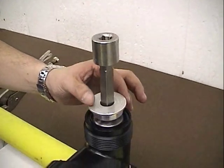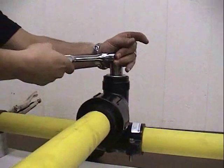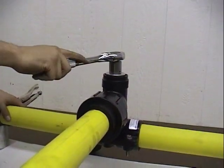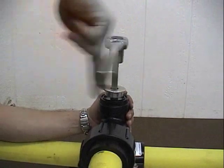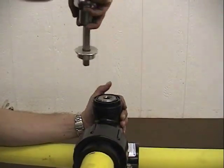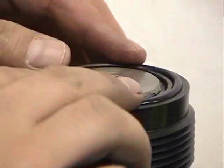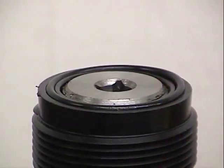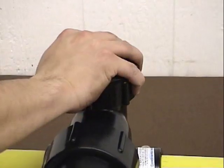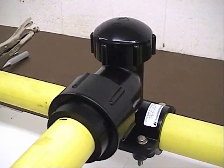Remove the cap and the O-ring. Using Continental's tapping tool and a socket wrench, screw the punch clockwise until the stop on the tapping tool contacts the top of the T. Tapping is complete. To allow flow to the service, screw counter-clockwise until the top of the punch is flush with the top of the T. It is important that the punch does not protrude above the T. Inspect the O-ring for debris and clean if necessary. Replace the O-ring, then replace and tighten the cap. The installation is complete.